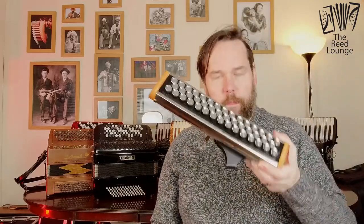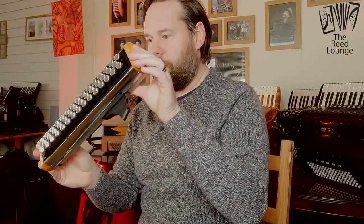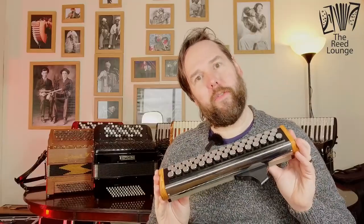So if you'd like to come and try the new one, let me know. Leave your comments below and I'll be happy to explain the wonders and joys of the Accordina.